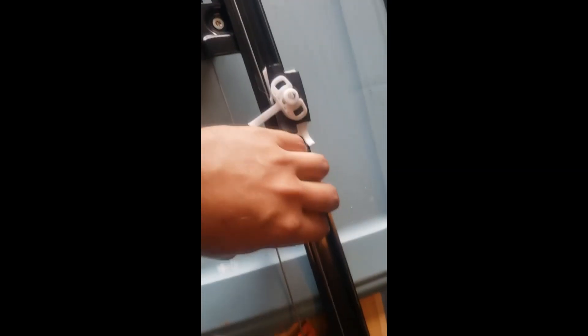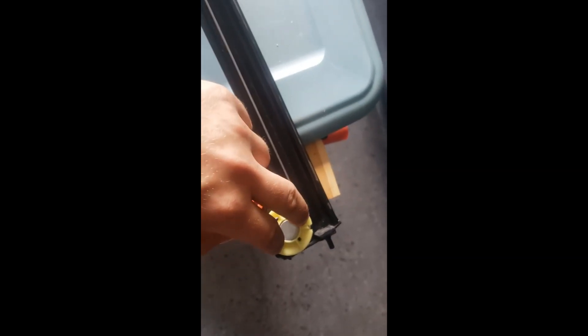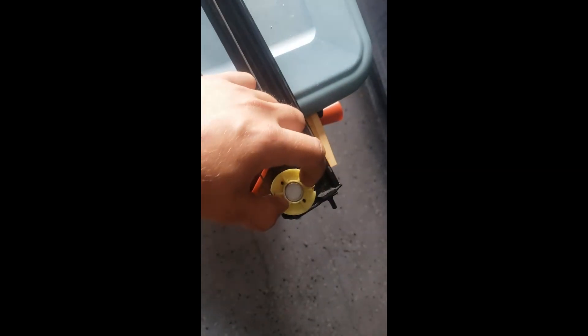You'll also run into the problem of trying to get this wire over this — it's going to be really hard. I used two scissors and used the tips of the blades to put them in these two holes. As I twisted the scissors, with the other scissors I would alternate them as the wire is moving over it. And that's how I got mine on.